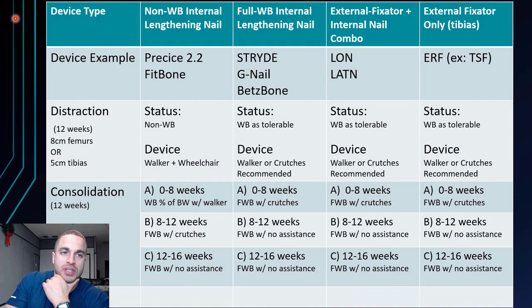To keep things simple, we're going to break it down by device, the amount of max recommended length for each bone segment, and the lengthening and consolidation phase. I put together a little chart to help visualize all of this, and I even made a downloadable PDF version if you want a copy — that's below the video. All right, let's get right into this.